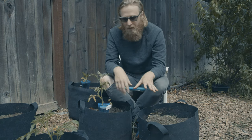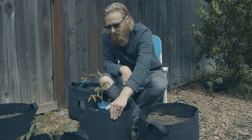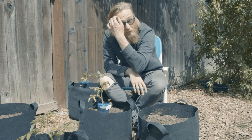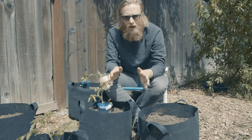Now, before I actually get planting, let's talk a little bit about the container. This is a 10-gallon version of what has now become a really ubiquitous type of pot. I have planted in seven-gallon, which works really, really well even for large indeterminate plants. I've also tried five gallons, which is kind of borderline.